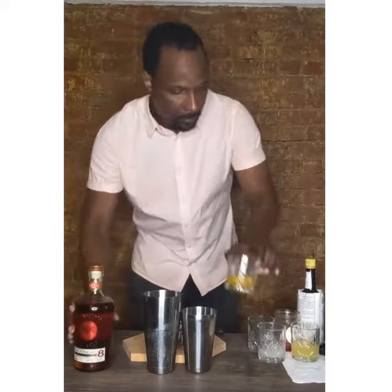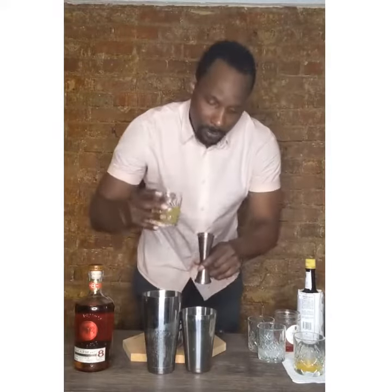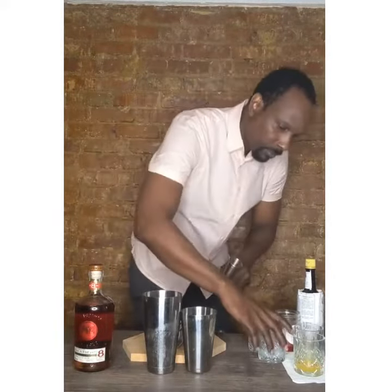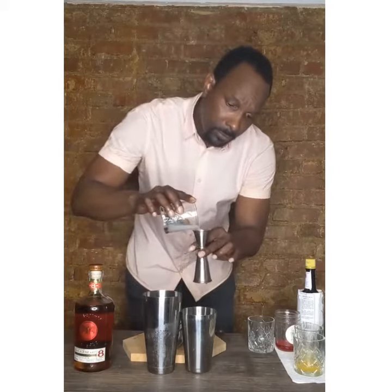We're going to start off with an ounce and a half of mango juice, an ounce and a half of pineapple juice, 0.75 ounces of first squeeze lime juice, 0.5 ounce of simple syrup. And my favorite part — the rum — is an ounce and a half of Bacardi 8-Year.